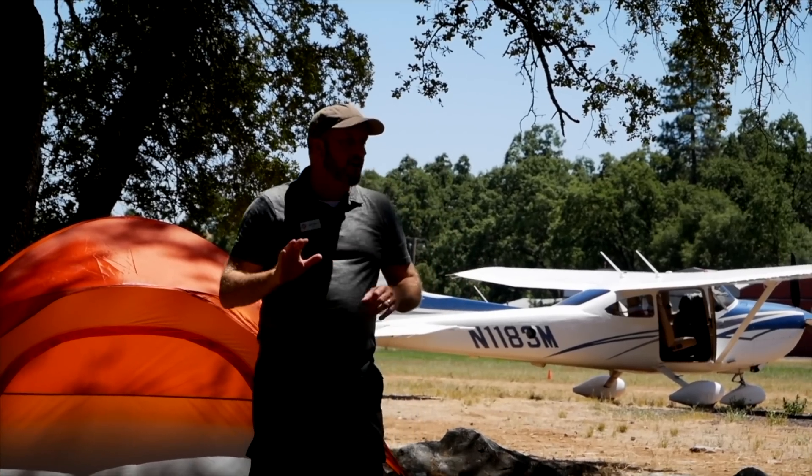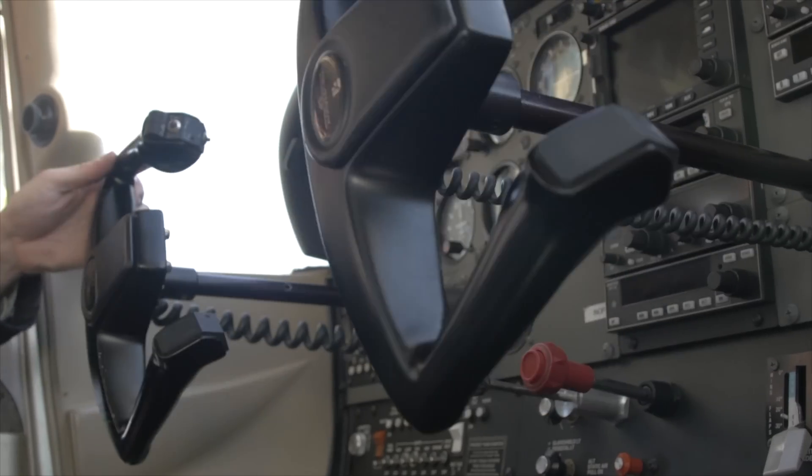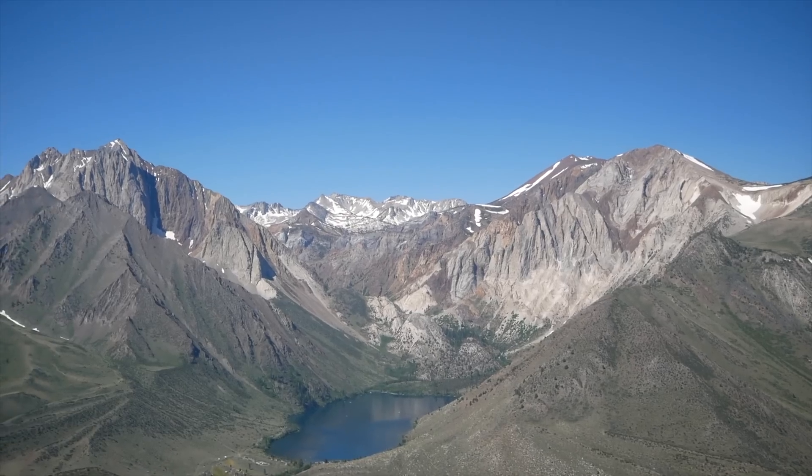I'm Jason Miller, a full-time professional flight instructor. On The Finer Points channel, you can join me as I bring you tips and tricks that I've learned from 20 years on the flight line.